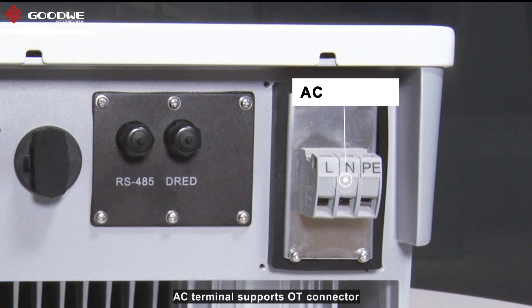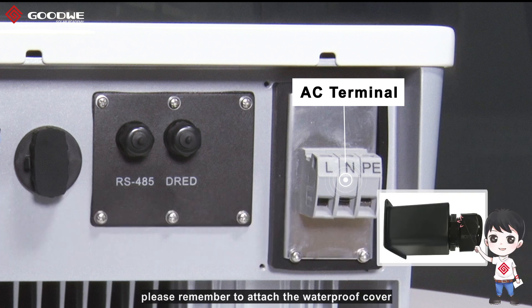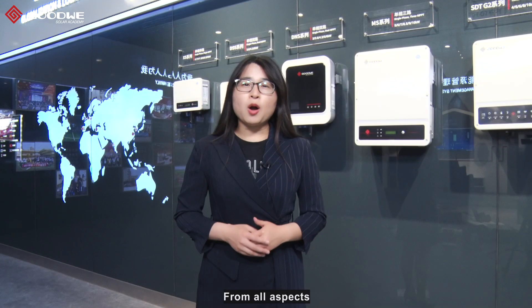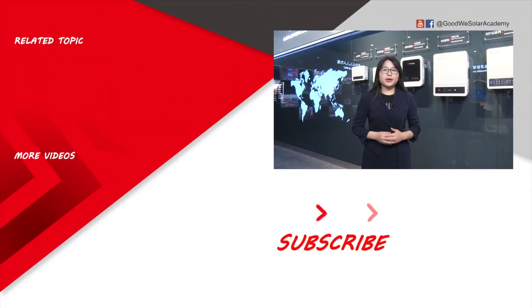AC terminal supports OT connector, and there is no need to open the inverter to do AC connection. When the wiring is done, please remember to attach the waterproof cover to maintain IP65 protection. From all aspects, Goodway MS Series is a perfect choice for PV plant on your rooftop. Thanks for watching. My next video is about Goodway new 3-phase inverters, SDD G2 Series. Subscribe and stay tuned.